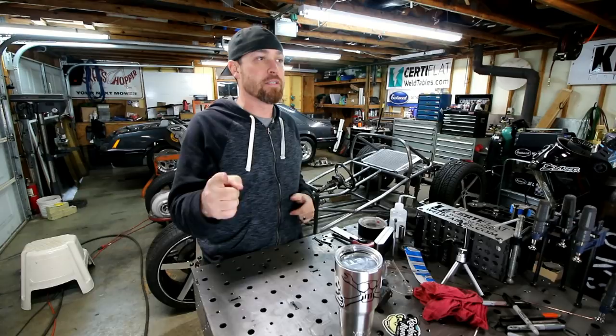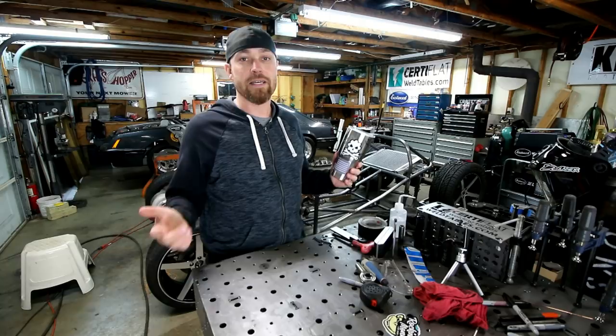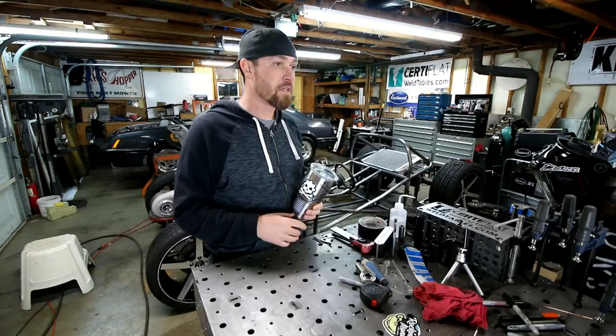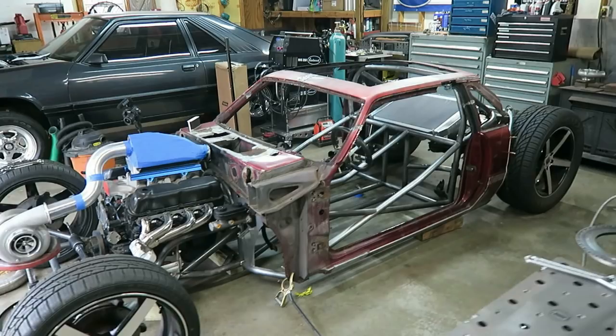Welcome to another episode of 'How to TIG Weld Sort Of,' the YouTube series from a guy that's not an expert trying to give you a couple TIG welding nuggets. Today we're going to talk about TIG welding torches. You've probably heard the lingo — number 17 torch, number 9 torch, number 20 torch. What does that mean? What does it look like? How many amps is it rated to? I'm going to explain all that in this episode.